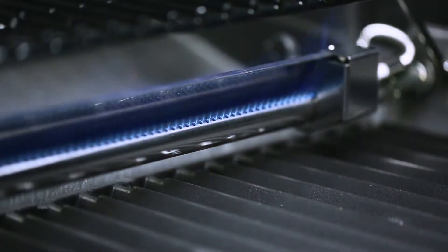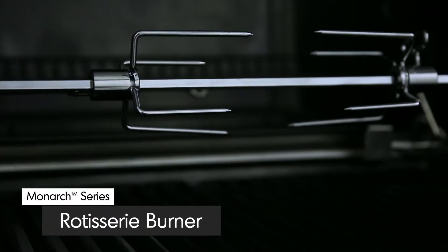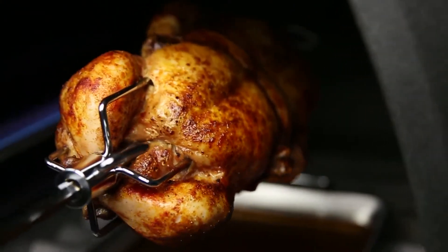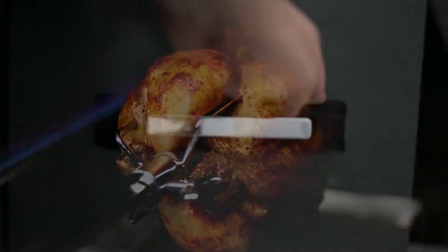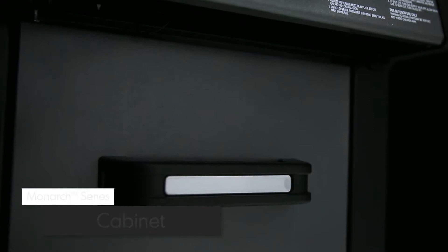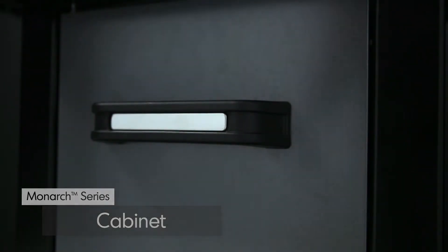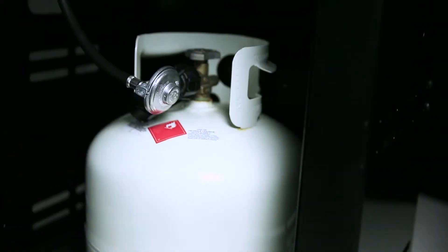A powerful rotisserie burner comes complete with a premium rod and motor to consistently deliver even heat for superior roasting results. Made from quality North American steel, the rigid cabinet comes complete with a metallic charcoal painted door and resin handle. Open the door and you'll find space for a propane tank.